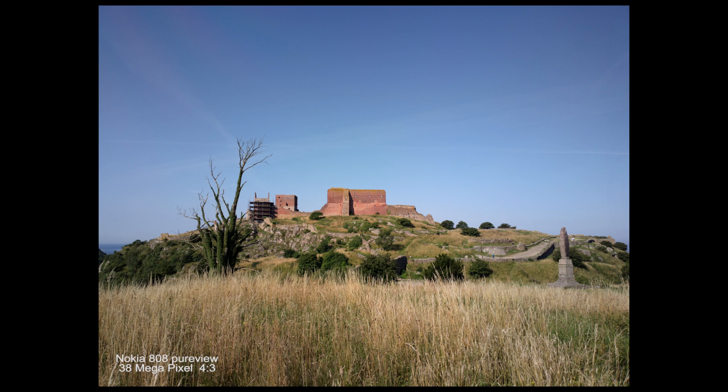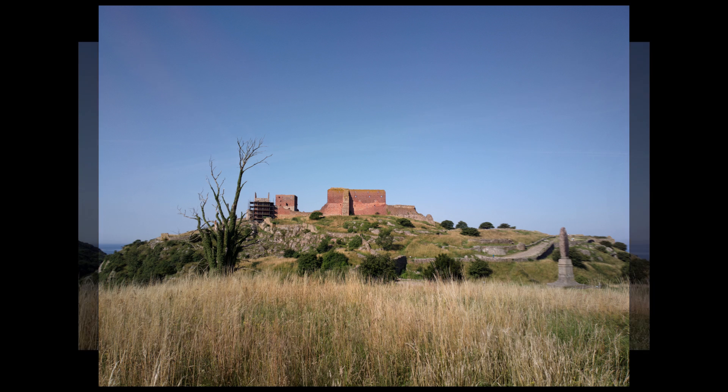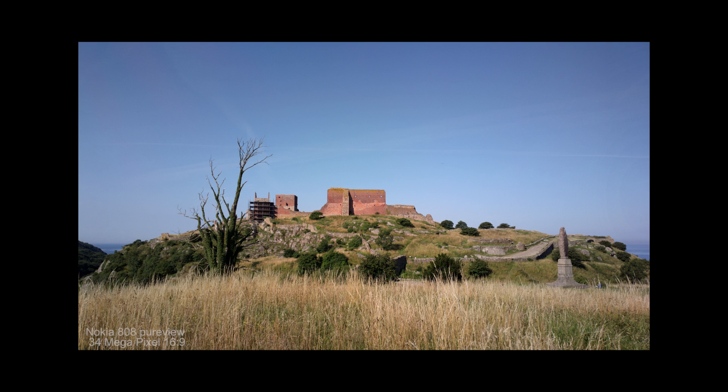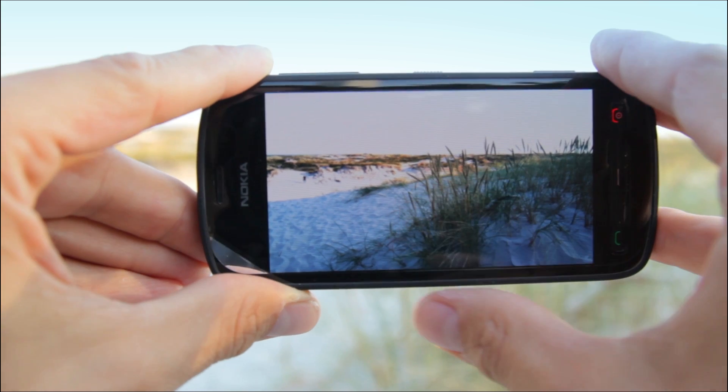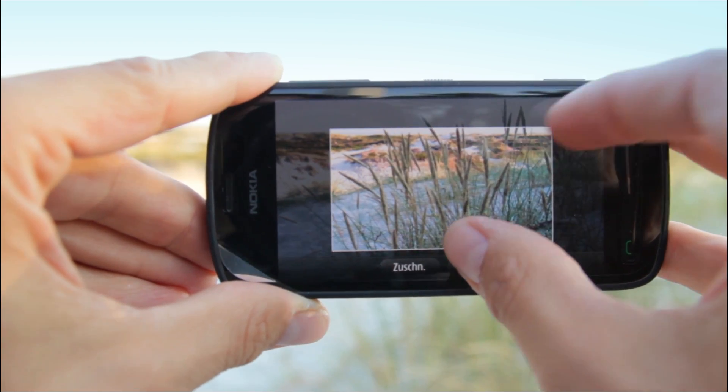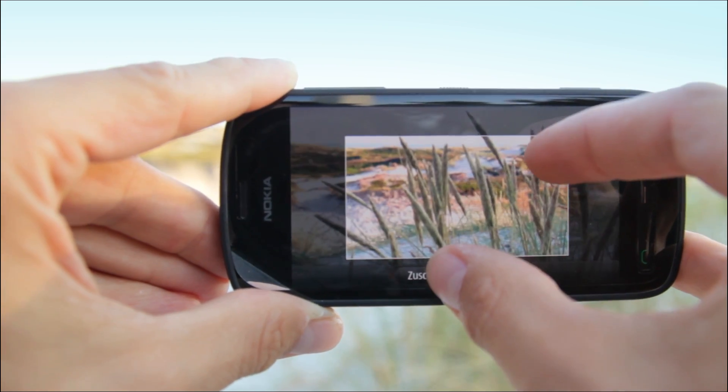Here we see the 38 megapixels in 4:3 mode. A picture in 16:9 mode uses the lateral parts of the circular image chip, giving a total of 34 megapixels. You cannot zoom directly here, but it is possible with Nokia's imaging program to zoom into the crop very easily.